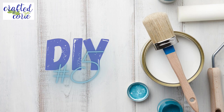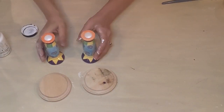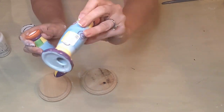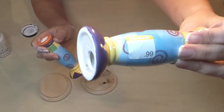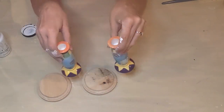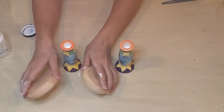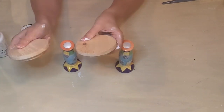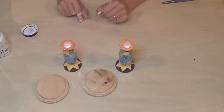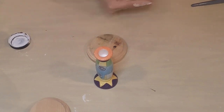DIY number five. These fun little candlesticks were picked up at Goodwill as well — 99 cents a piece. Then I have some pieces of wood from Hobby Lobby that came in a pack of four for $2.99. I probably should have sanded them down first, but I ended up doing that after I started painting them — so you don't want to be like me.